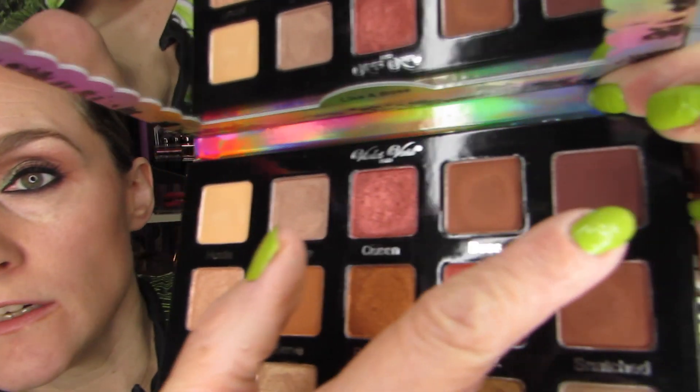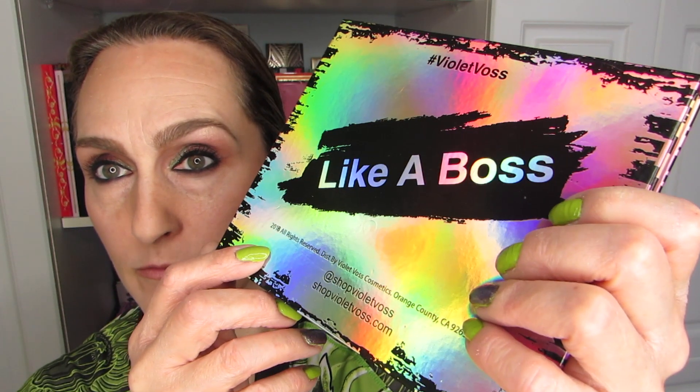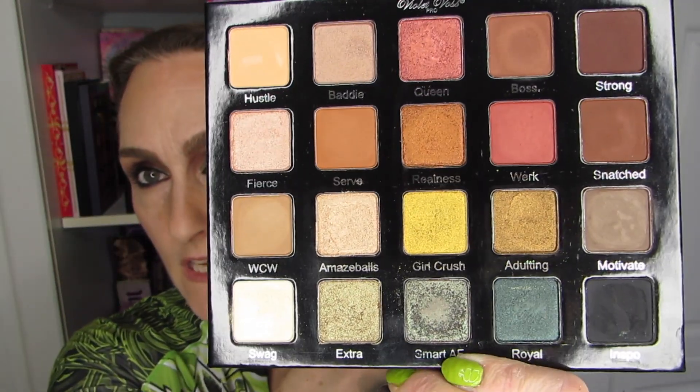Just to show you what I have on my eyes: the brown is called Strong, and for my inner two-thirds of the lid, I have Smart AF. Both of these are from the Like a Boss palette from Violet Boss, and I really enjoy this palette. I think it's a fantastic color story — very rich jewel tones. It is definitely a go-to for me on a regular basis. I never have to worry about doing a great look with this palette.